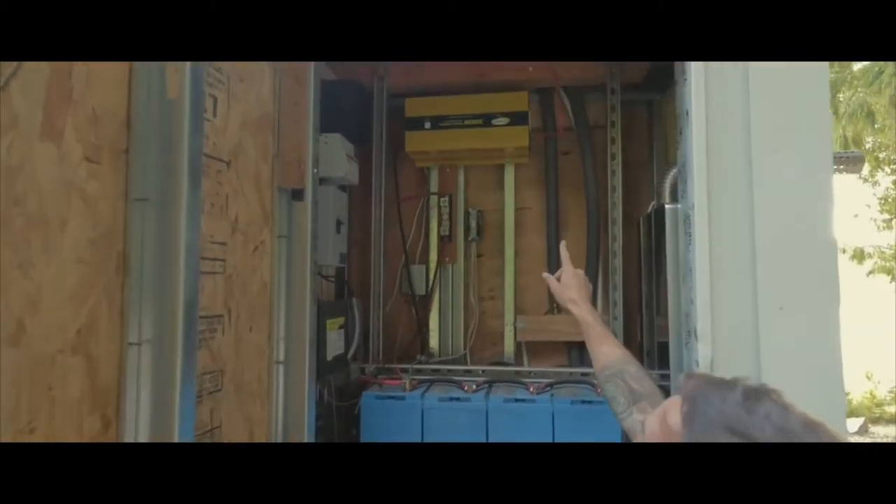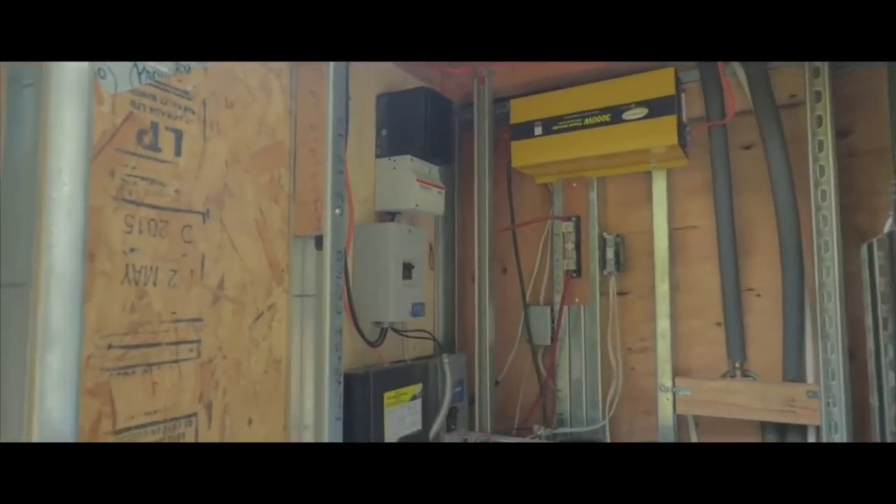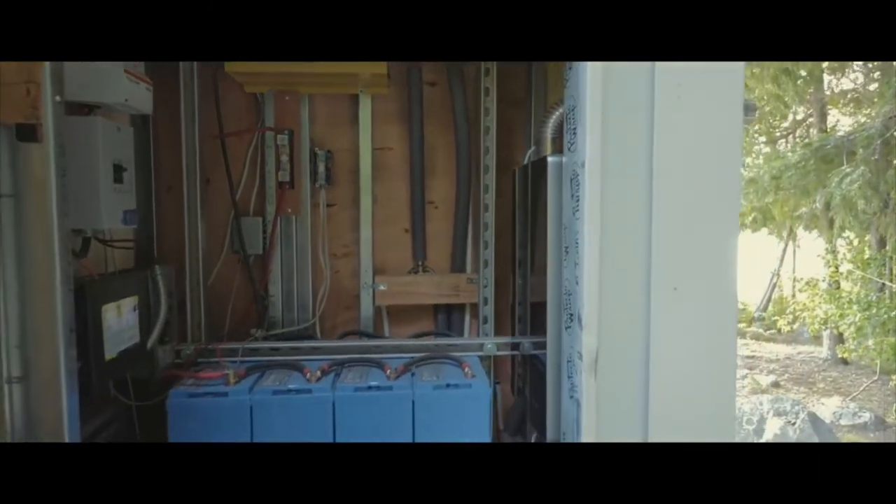A 3,000-watt inverter, a 45-amp TriStar MPPT charge controller, and an on-demand hot water heater. We've got a 12-volt RV pump back here.